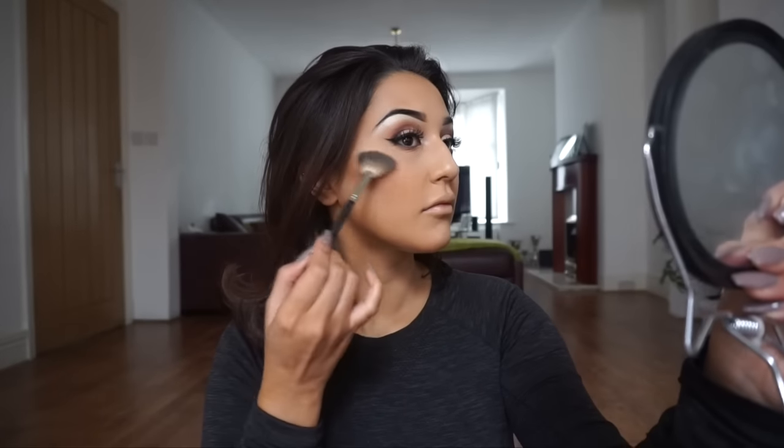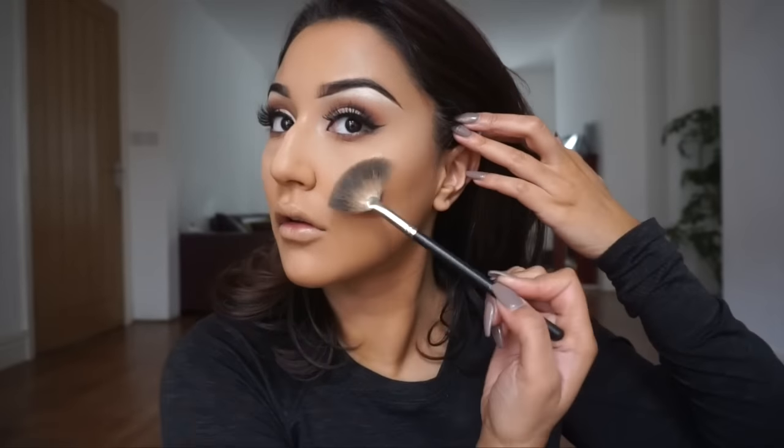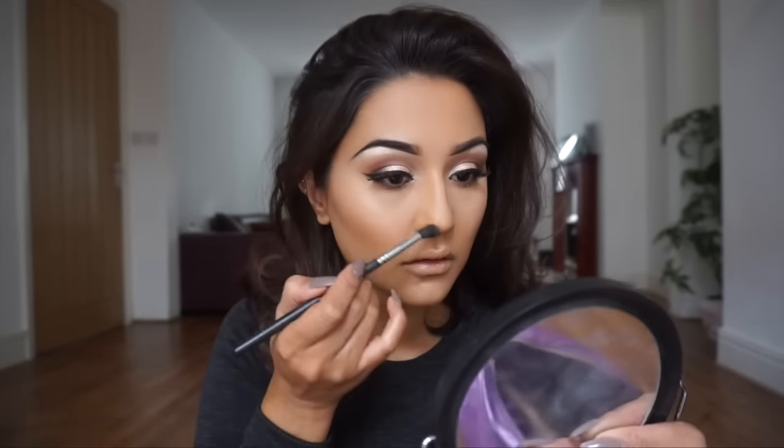Using an Inglot fan brush, I'm applying Becca Shimmering Skin Perfector in Champagne Pop to the cheekbones, nose, forehead, and cupid's bow — highlight is my absolute favorite. Then taking a MAC 224 brush with the NARS Laguna bronzer, I'm shading and contouring the nose. Take your time here so there are no harsh lines around the nose. Adding highlight to the tip of the nose, then blending everything out with the beauty blender. Next, using a MAC 168 brush, I'm applying my favorite NARS blush in shade Taj Mahal to the apples of my cheeks.